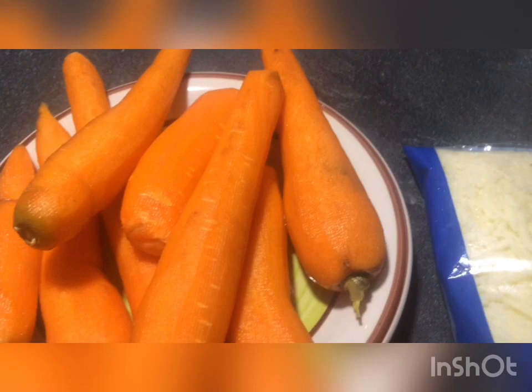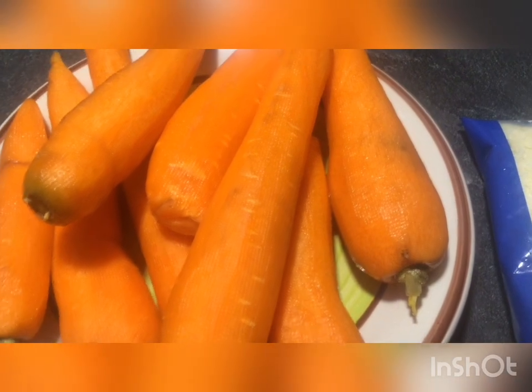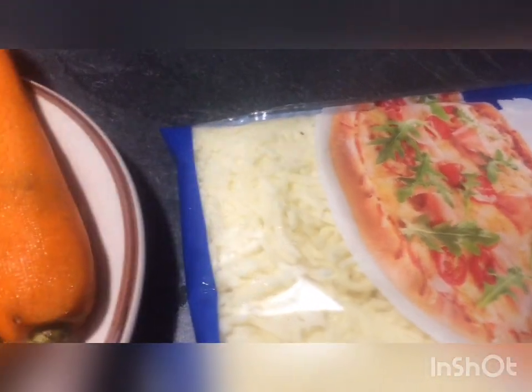The second recipe is the grata and carrot. 1 kg of carrot.